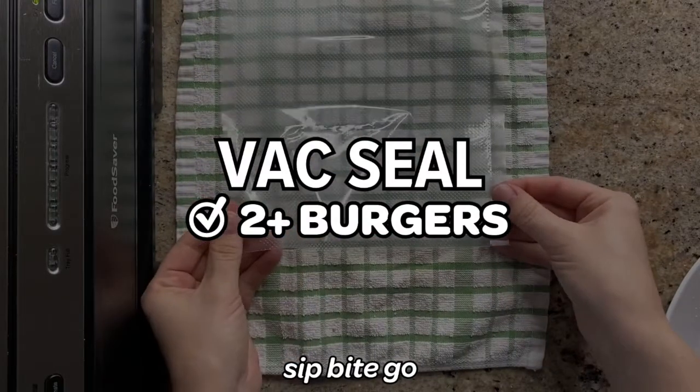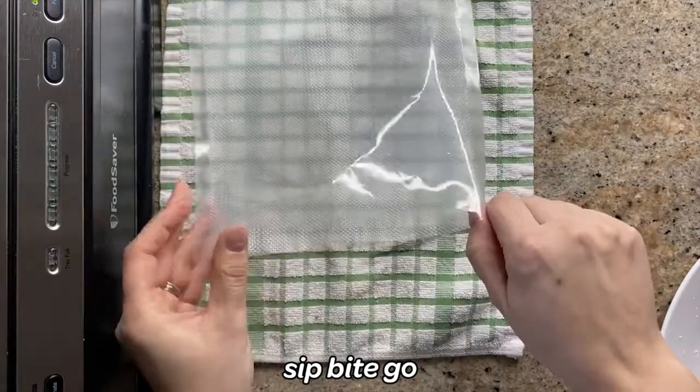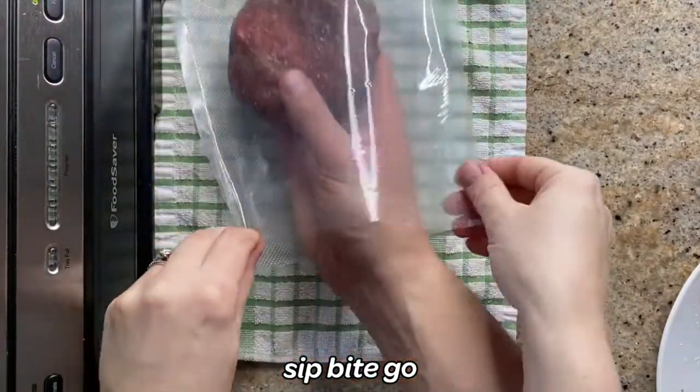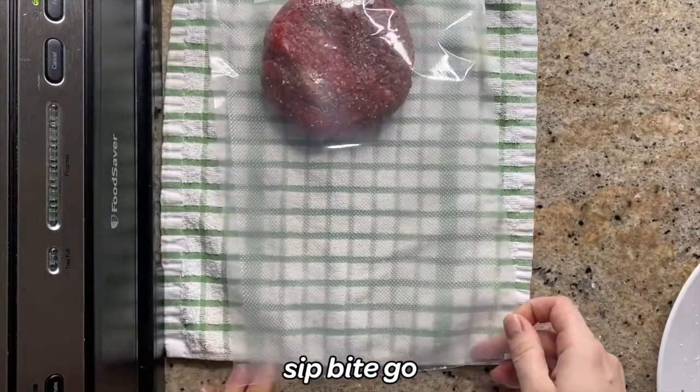The first thing I'm going to show you is how to vacuum seal two burgers or more than one burger at a time. You could use this as a guide to vacuum seal two, four, six burgers — however many you can fit in your vacuum sealer bag.